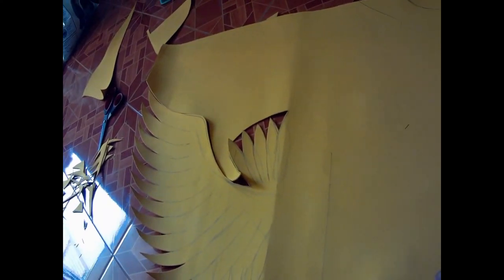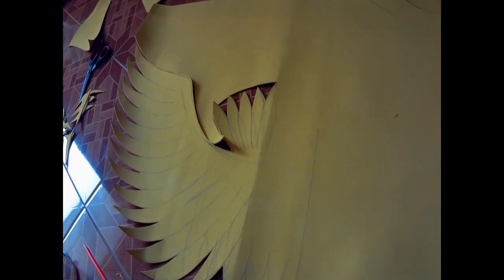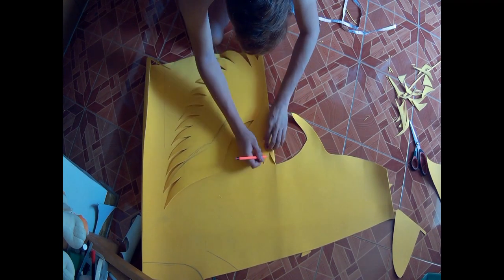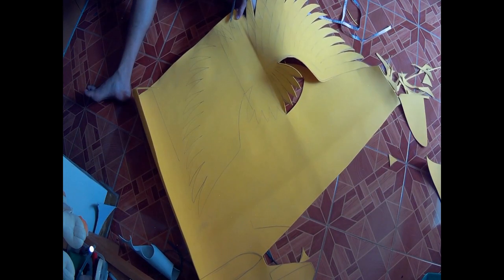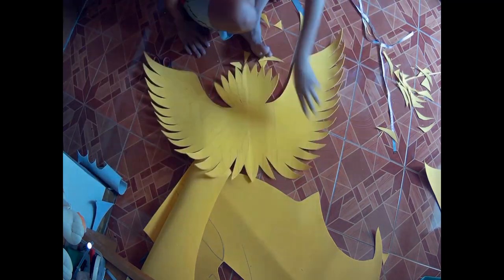Unang gagawin natin para sa wings as shoulder piece ay ang pagguhit ng pakpak depende doon sa hugis at saka depende doon sa laki na gusto natin. Ginuhit ko ito sa rubber foam at ginupit ko na rin ang isang side. So sa kabila naman, ito trace lang natin yung nauna natin na gawa. Lumupit na rin ako ng mas maliit para ilagay sa harap.